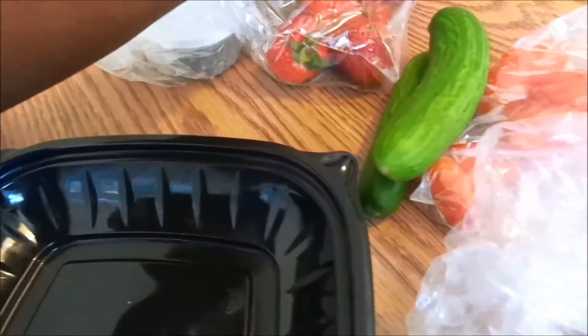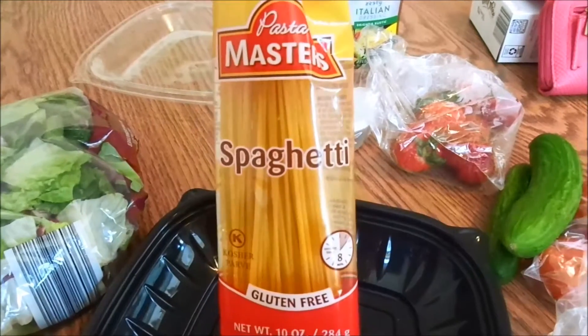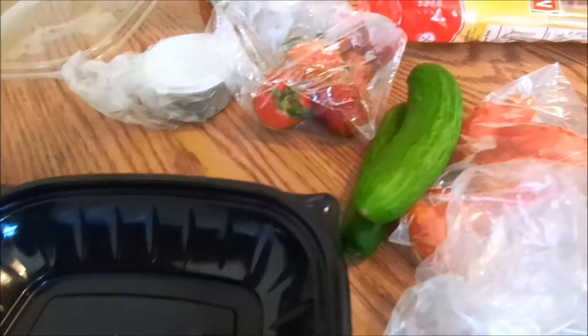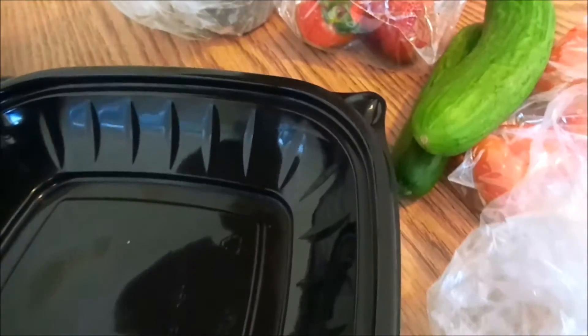Now I'm making spaghetti — this is the gluten-free spaghetti I'm using. I made my own sauce and that is now warming up in the microwave.